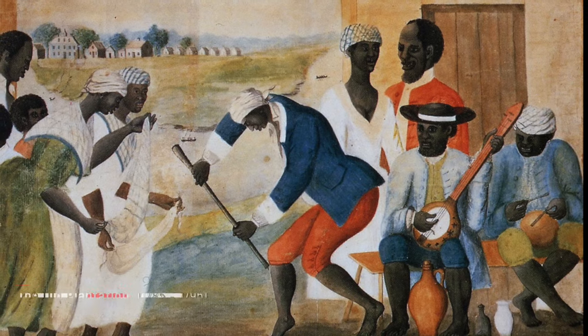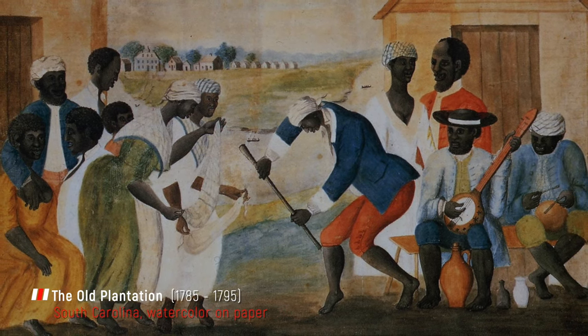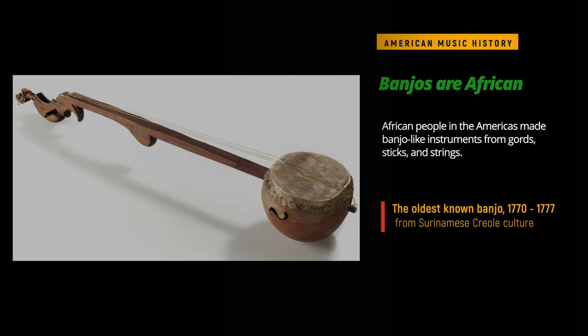Drums and drumming weren't the only musical instruments and rhythms brought from Africa. West African people also made banjo-like instruments like the ones they had at home. The early banjos were made with boards, sticks, and strings that were tuned with various loops tied into them.